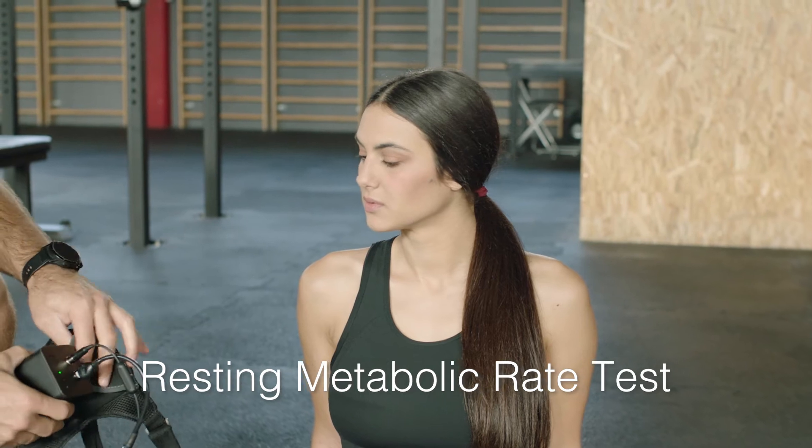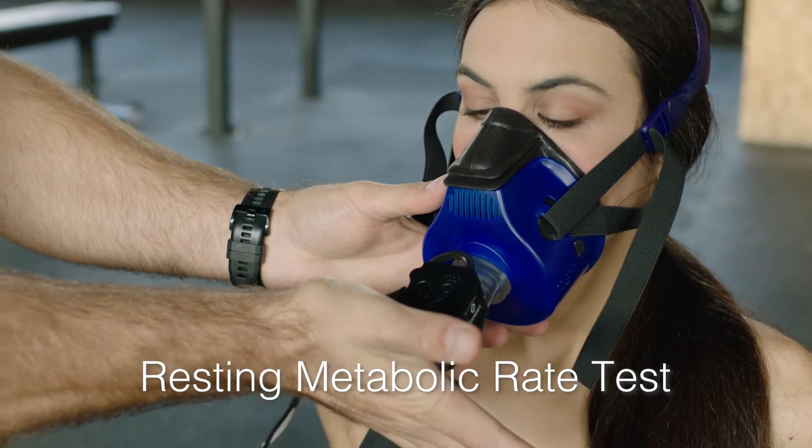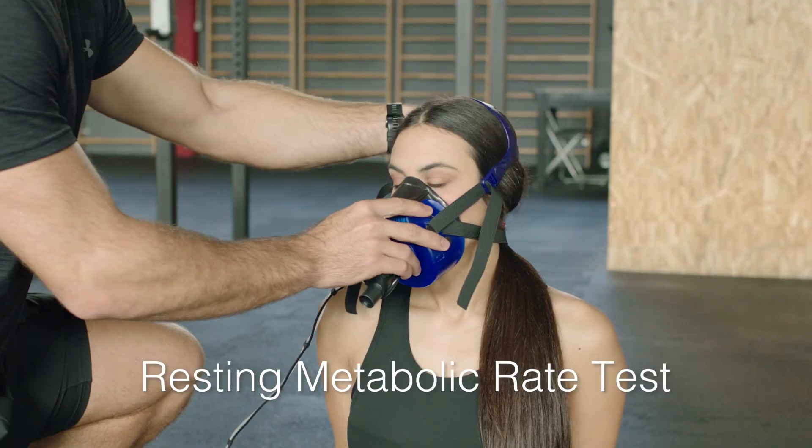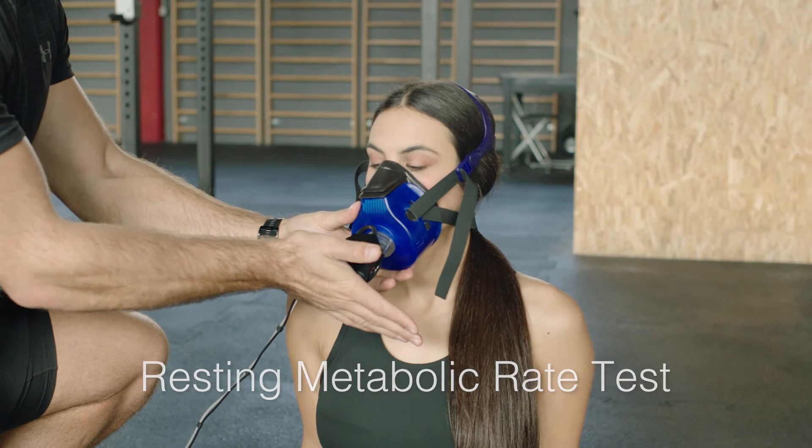Fit the mask to your client. Check if there is leakage by blocking the output of the flow sensor with your hand and ask the client to exhale. To confirm that there is no leakage, there should be no air escaping around the mask.